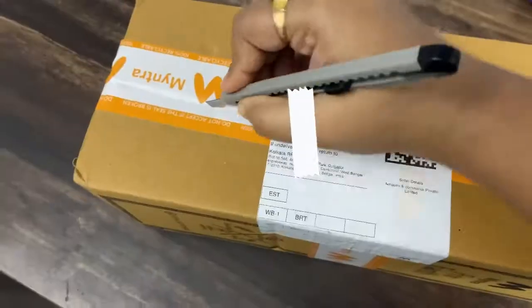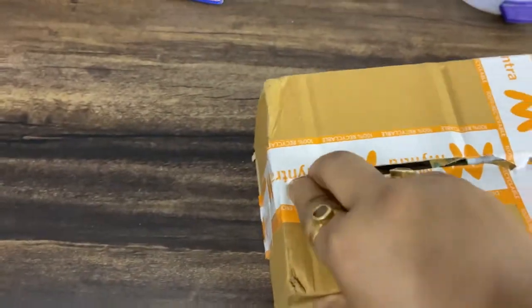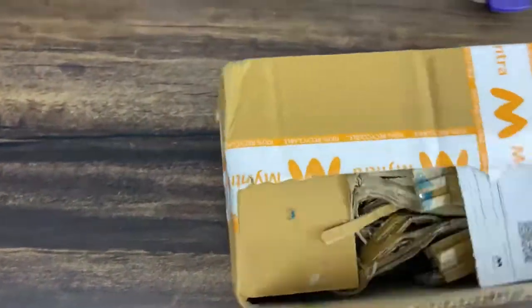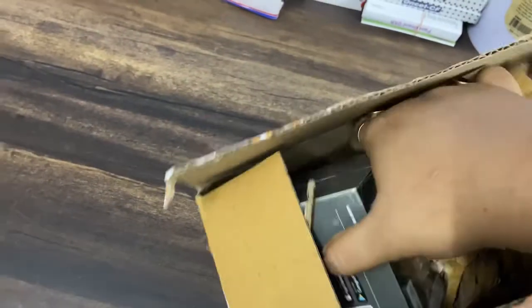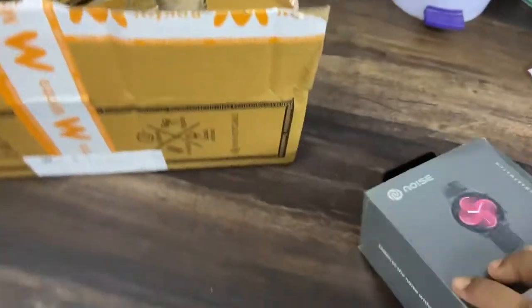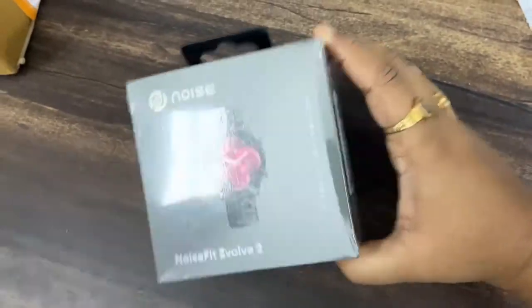Hey guys, welcome to my channel! Today we are unboxing the Noise Fit Evolve 2 watch. I got it from Myntra and I'm just opening the box here. As you can see, I have the bill here and the box of my smartwatch. I'm very excited, so let's just open up the box of the Noise Fit Evolve 2.